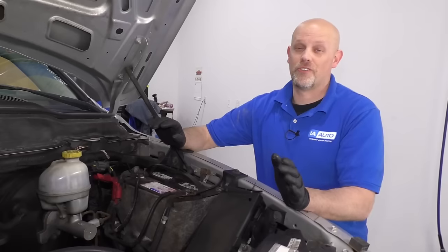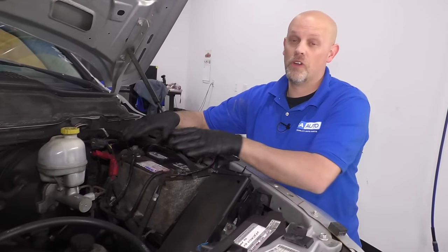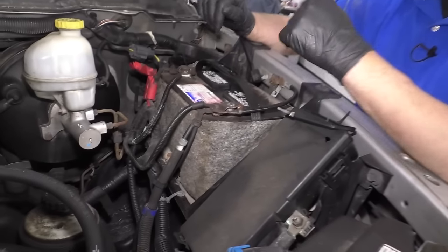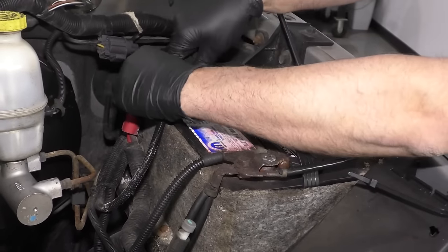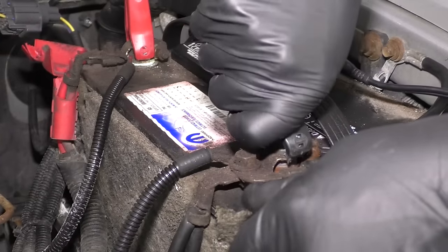Before you even attempt to diagnose a starter problem, you want to make sure your battery is up to par. Make sure it's fully charged up. Make sure you grab the connections and make sure they're nice and tight.